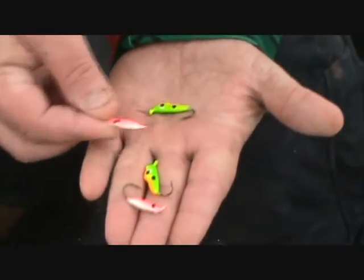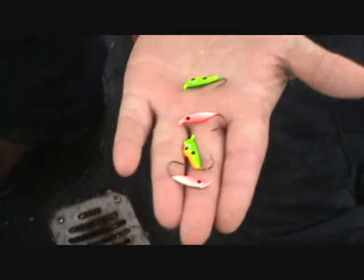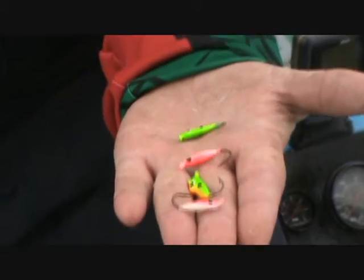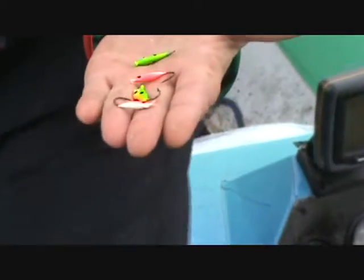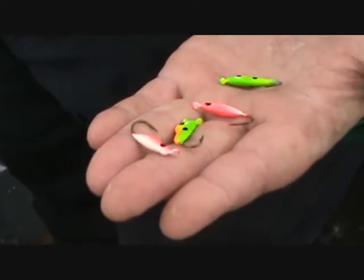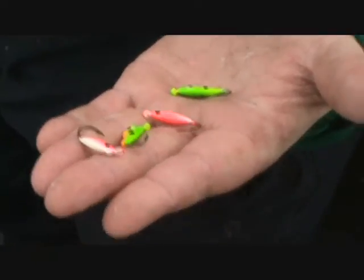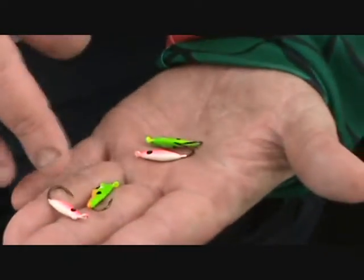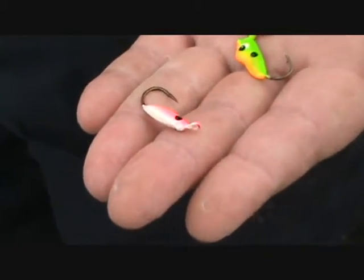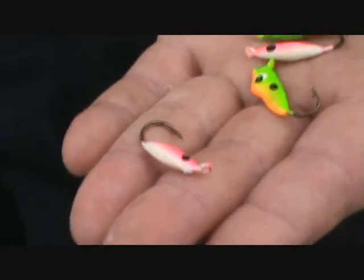We've got the little Jack Rats and the Jack Attacks. I used the Jack Attacks this morning — they did pretty good. I used the blue one and caught several fish burning it. But as the day went on, I guess they started on a light bite and I changed to a Jack Rat, which is a smaller, lighter bait.